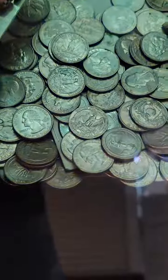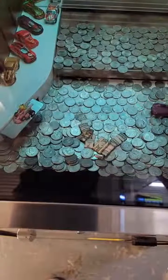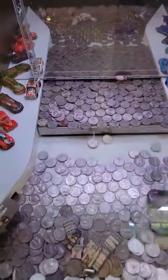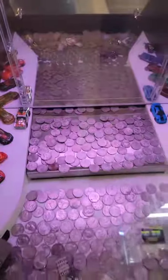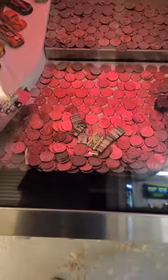There was also a 50-cent piece that I found in here underneath those quarters, so I was trying for that as well. I kept putting a bunch more quarters in and maybe lost about half of what I started with. I just kept putting more coins in on the moving ledge and kept dwindling down to almost nothing.